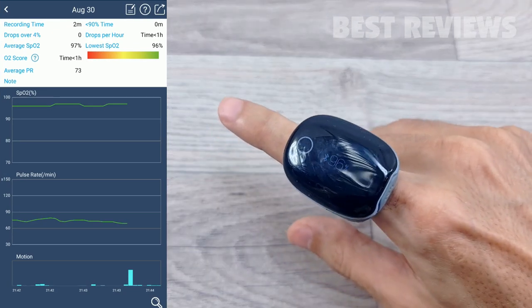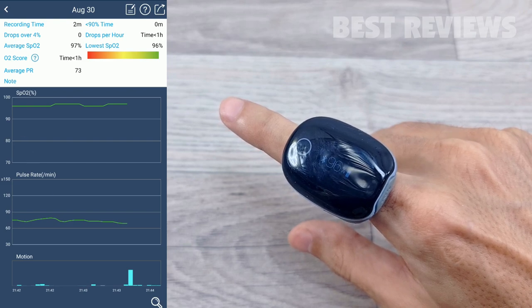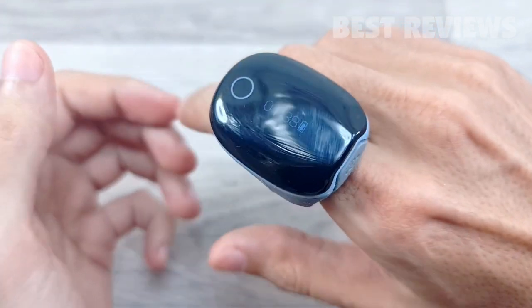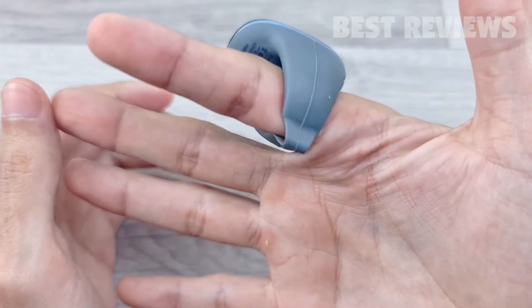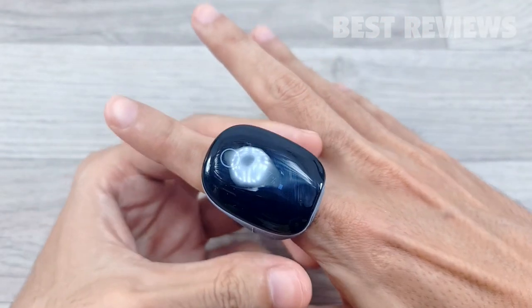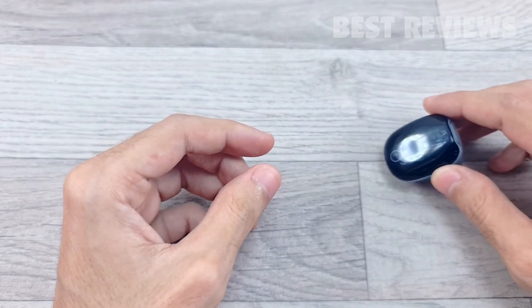The History section works on the basis of user sessions. Every time you use the Ring, it stores the data internally, then in the morning, or whenever you next connect via Bluetooth to your phone, the Ring automatically uploads your sleep data, syncing it with the app for display and analysis.